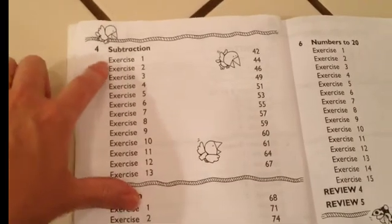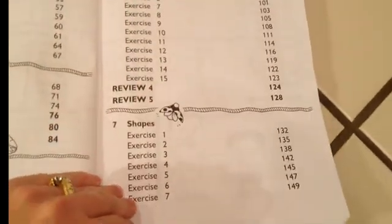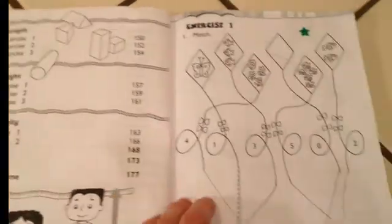We start with numbers 0 to 10, number bonds, addition, subtraction, position — first, second, third — numbers to 20, shapes, length, weight, and capacity. There's also a section at the end called Math at Home for each section, which I kind of like.